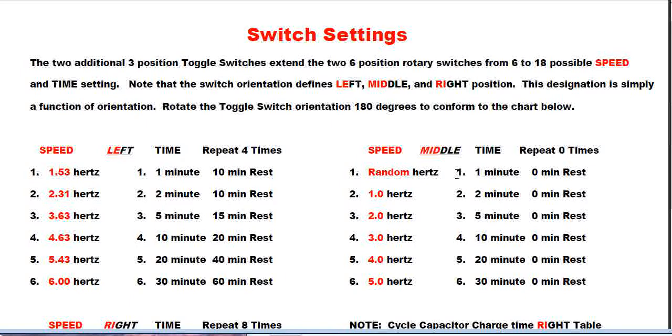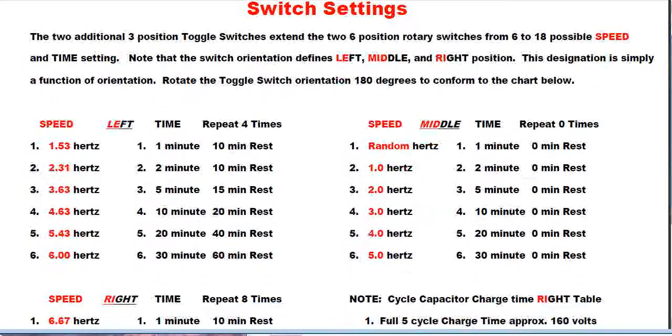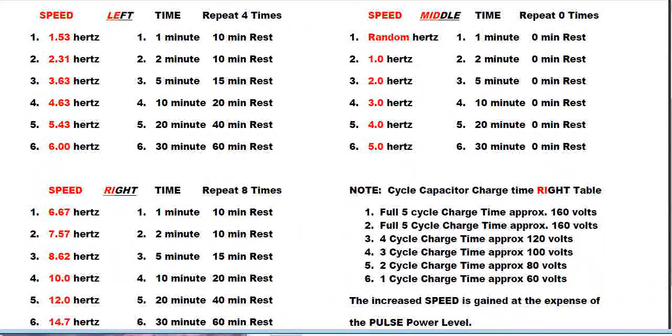The middle position is the original setting of the original PEMF switch configuration. It didn't have two toggles — you only had a random speed selector and speeds from one to five Hertz, with time options from one minute up to 30 minutes. In the middle position there's no repeat option; when it finishes, it's done. This gives you exactly the same functionality as the original PEMF.